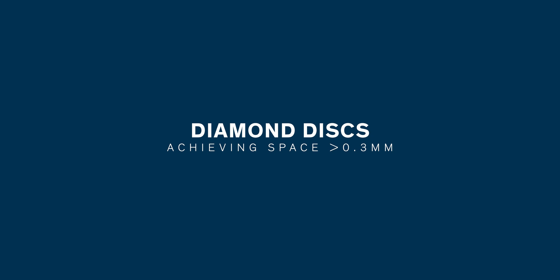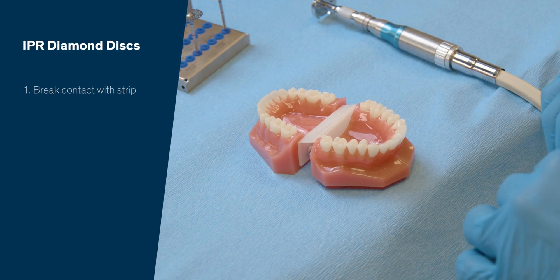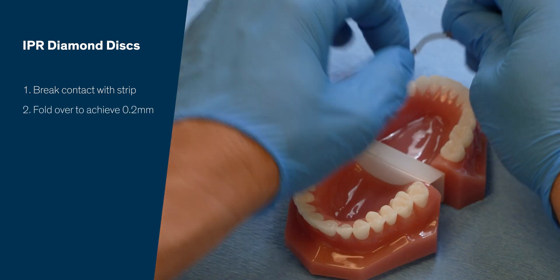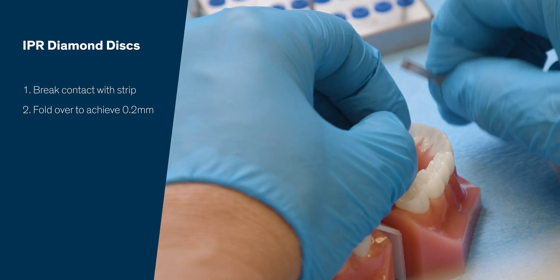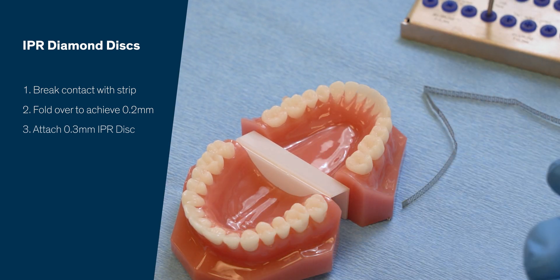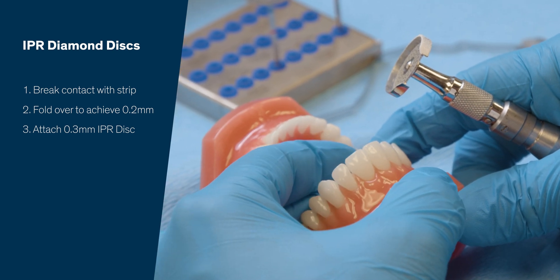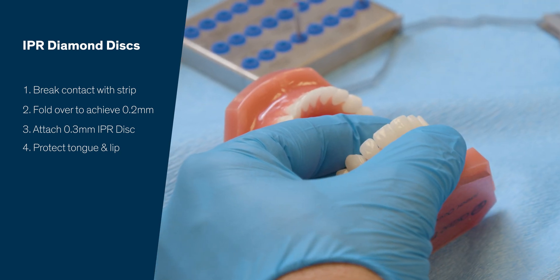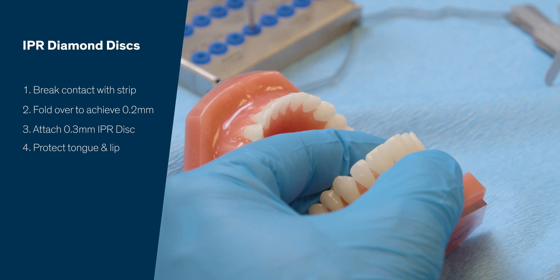So if I need 0.3 or 0.4 millimeters of interproximal reduction, I will always use the disc. The first step is to break the contact — I'll use an interproximal strip as we did before, break the contact, double it over, and use it as a 0.2 strip. That will break the contact enough. Now I'm comfortable using a 0.3 double-sided disc to get the desired width. When I utilize an interproximal disc, I want to protect the patient's tongue and also their lip. So even though I have this guard, I want to make sure that if anything slips, it's going to get my fingers before it gets the patient. I'm only wanting to cut hard tissue, not any soft tissue.